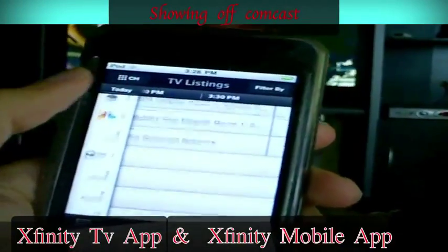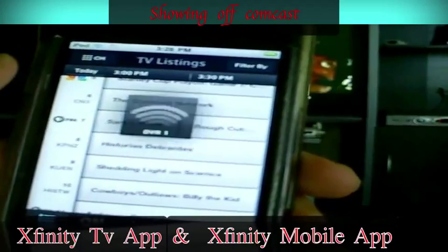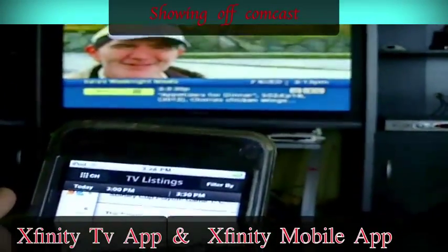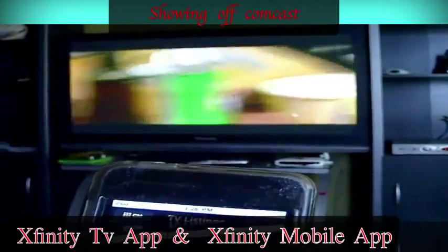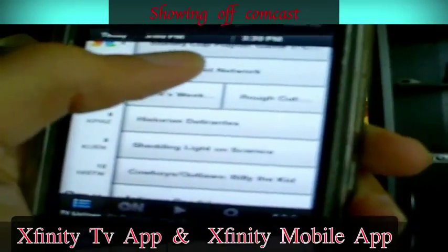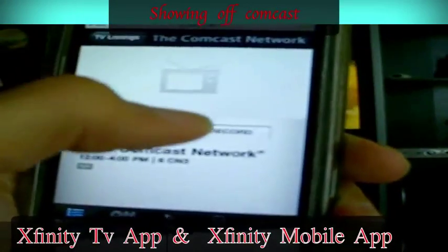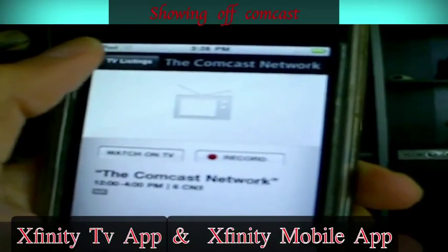So I'm going to change it to a channel. I can click on the side right here and it's going to go to PBS right now. See, it just switched to the channel. Also, if you want to record a show, you click on this here. If you want to record it right now, you hit record and it will actually record it. And you can check it a little bit later.